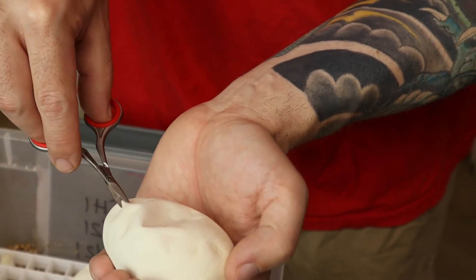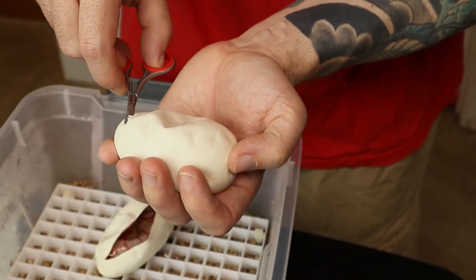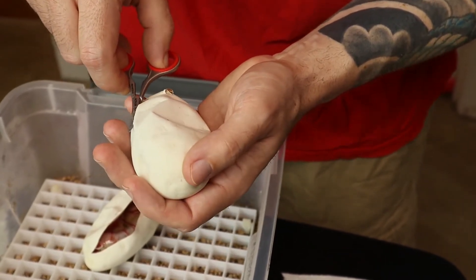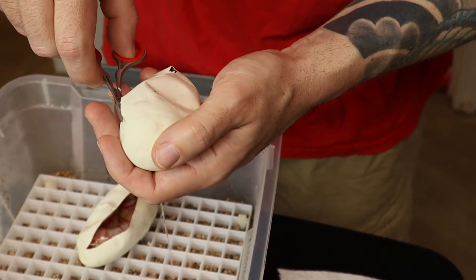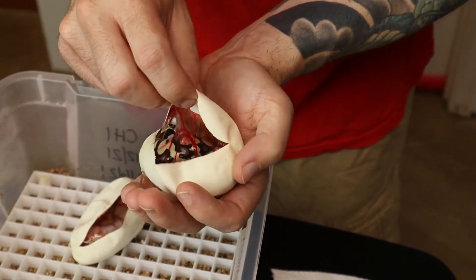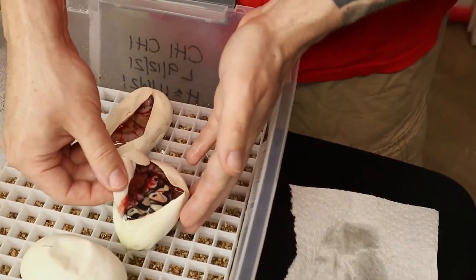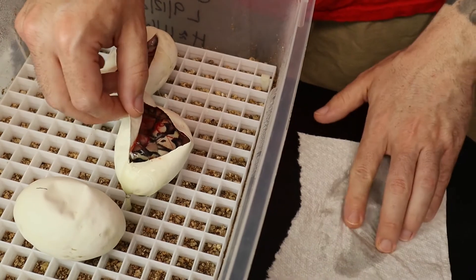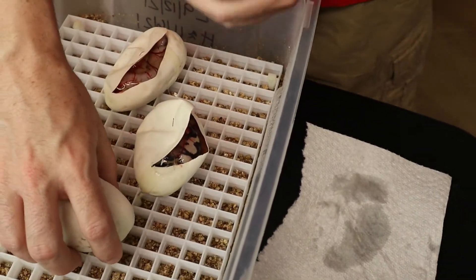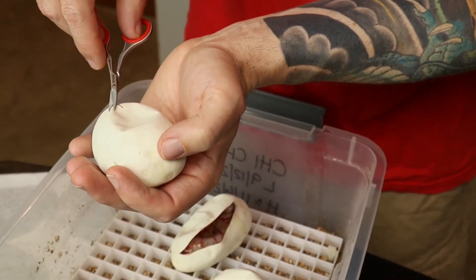We have no idea what it is until it gets out most of the time — that's because a lot of times we're hatching stuff we've never hatched before. If you're progressing in the hobby, every time you hatch a clutch it's hopefully something new, so it's hard to tell in the egg. That looks like a pastel, probably yellow belly. We'll see when it gets out, but I have a high likelihood that's a pastel yellow belly — no pinstripe, no banana. Everything is going to be het desert ghost and 50% het pied.